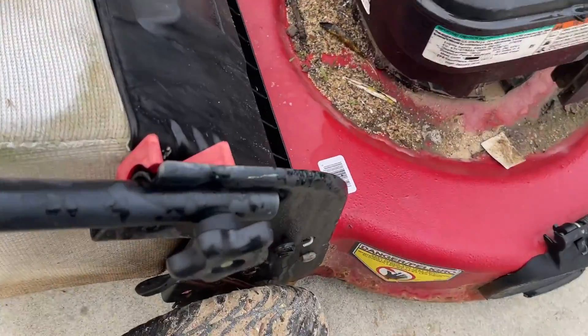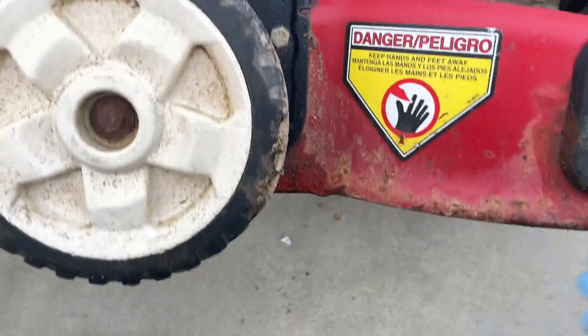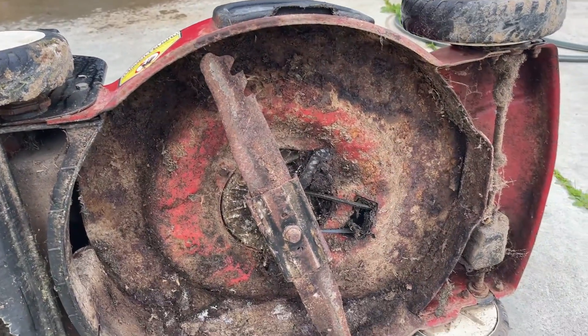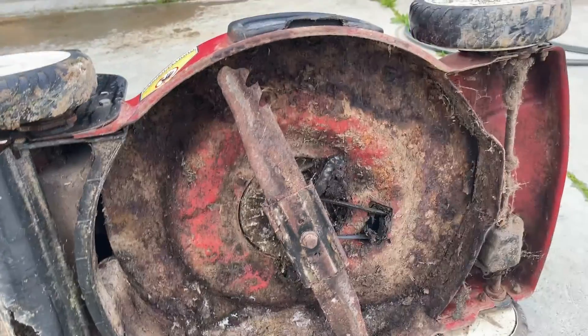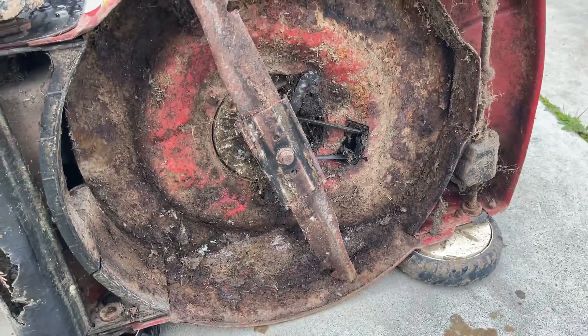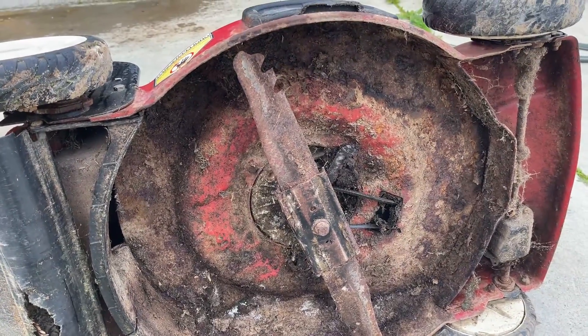The blade is rusty and the deck underside is dirty and rusty, but I'm not seeing any significant damage outside of normal wear and tear on this blade. So that's a good thing.